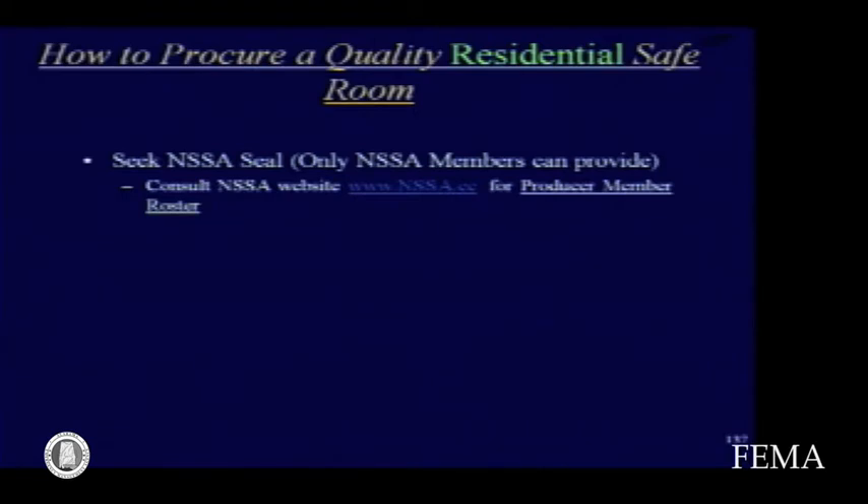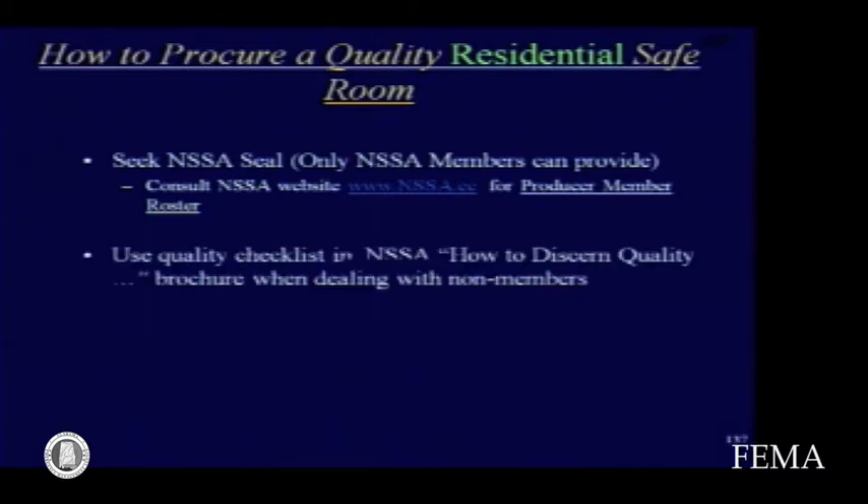If you can't find that, look at the checklist in one of your brochures — it explains how to discern quality in a safe room or storm shelter. Ask those questions of the provider if they're not members of the National Storm Shelter Association. If they can show the reports for testing and so forth, then perhaps you have a good shelter. If they have a stare like a deer in the headlights, you'd better look a little further for a provider.